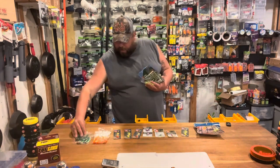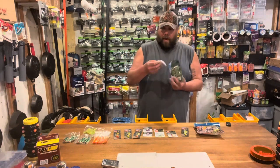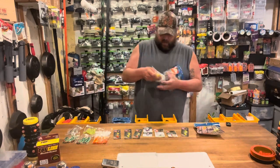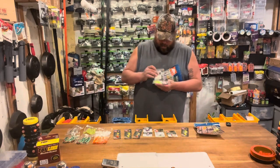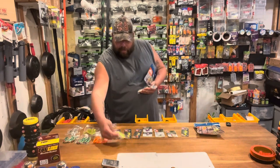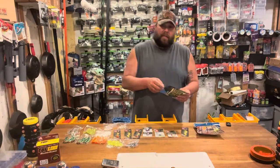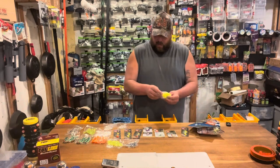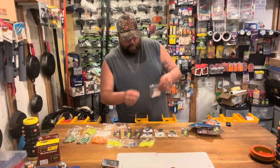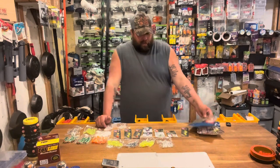All these items come in their own individual little zip-lock baggies, which is really nice. If you don't want to take everything out with you, you can just grab one bag. Having this bag with 70 different items in it is not a bad idea — you can just take the bag with you, grab a couple of jig heads, and go catch some walleye.